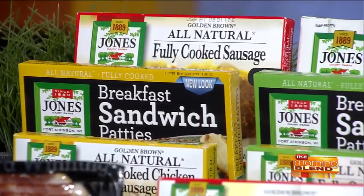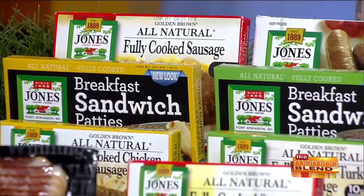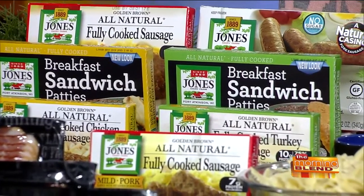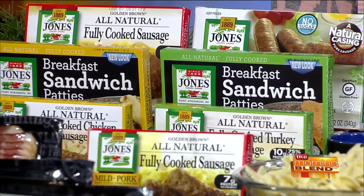A lot of the Jones products are found in the freezer section. Is the bacon in the freezer section too? The bacon is going to be in the refrigerated section, by the deli meats, usually down on the end. All the sausage would be in the freezer because there are no nitrates, no preservatives — nothing in the sausage that would prevent it from spoiling — so they have to keep it frozen to keep it fresh.